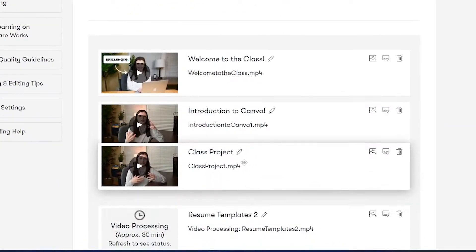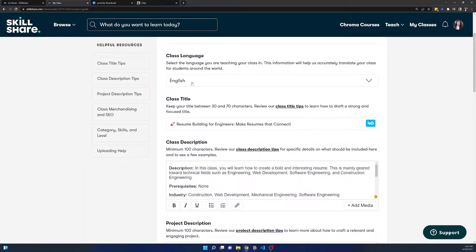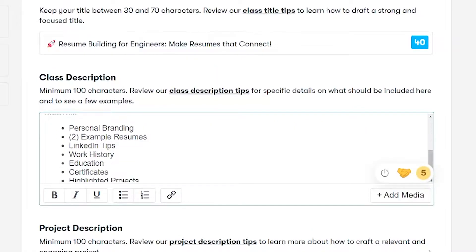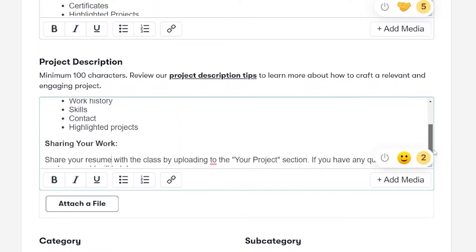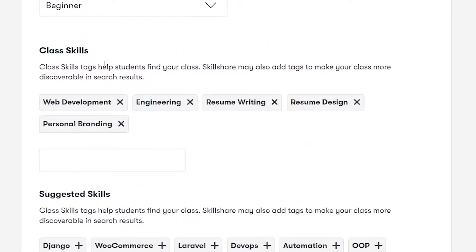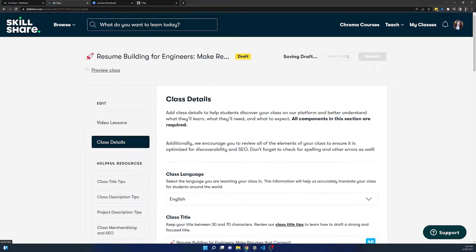Once you're done, you can move the videos around if you want. If you click into Class Details, this is how you name the class. Put in your preferred language, the name of your class, and the description — I like to include prerequisites, what industry, and what software we'll be using. Then there's a project description — every class needs a project. You can also add categories, which are basically like hashtags or tags that go with your class, so when somebody searches a topic, your class will pop up. Once done, press Save Draft.